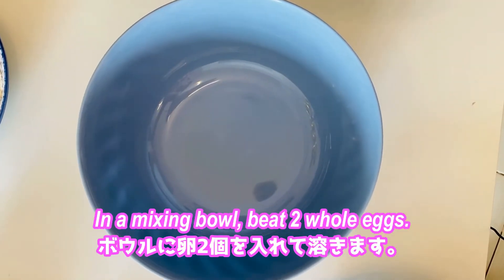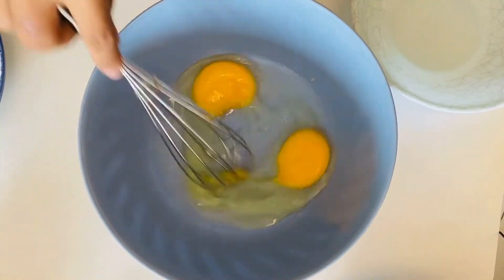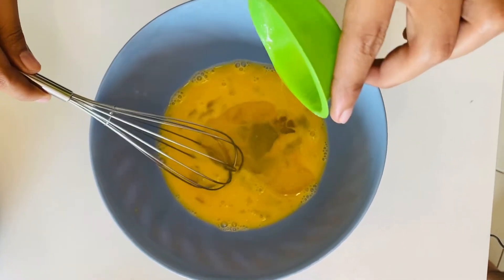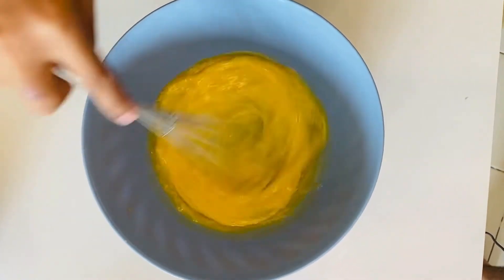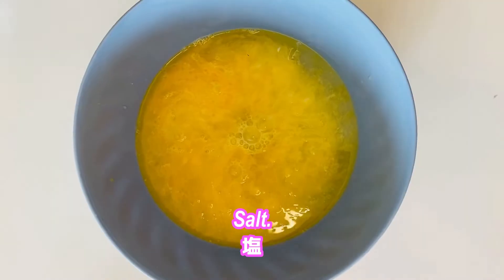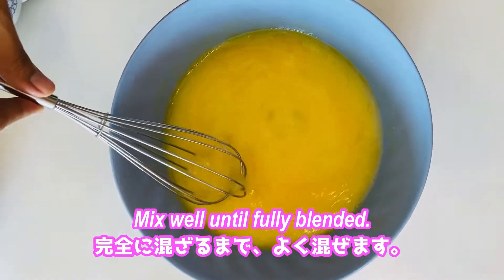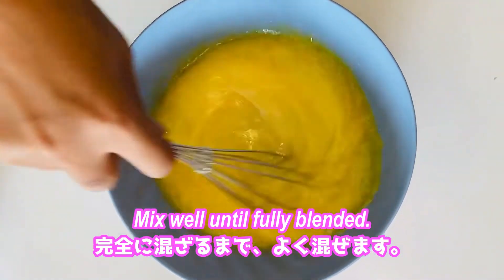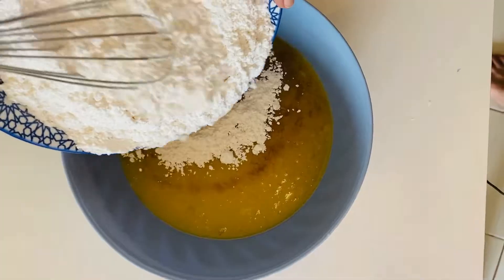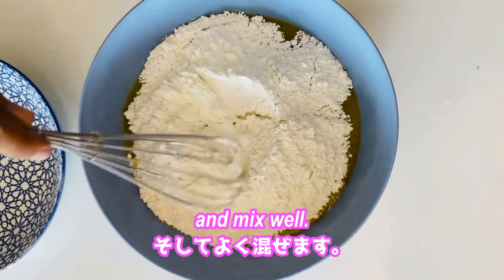In a mixing bowl, beat two whole eggs. Add the melted butter and one and a half cup of water. Add salt and sugar, and mix well until fully blended. Then add vanilla, sifted flour, and baking powder, and mix well.